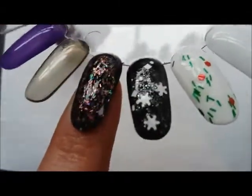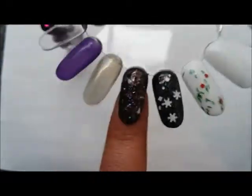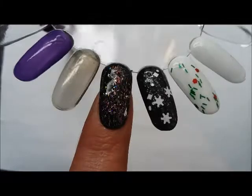All the different glitter types create just an explosion of glitter on the nail. This looks gorgeous over black — I really love this one. That's Tinselitis.